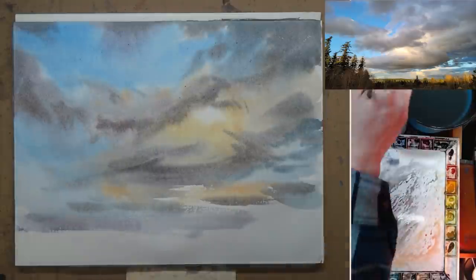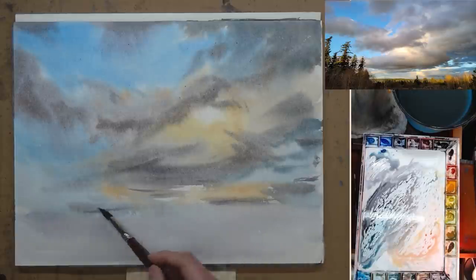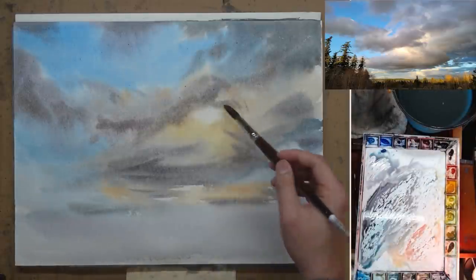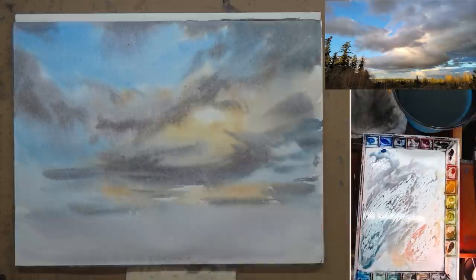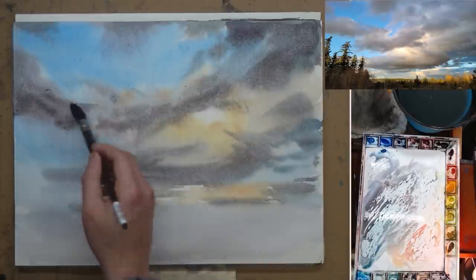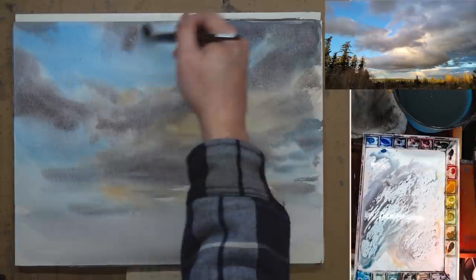Watercolor does dry lighter. A lot of the color I put down in the beginning looks quite intense, but as it dries it starts to fade back — especially the warmer colors. The hot spot around the sun looks a lot paler, so I need to fill those warm colors back in. I just add a little bit more dark because I know they are going to become lighter later.